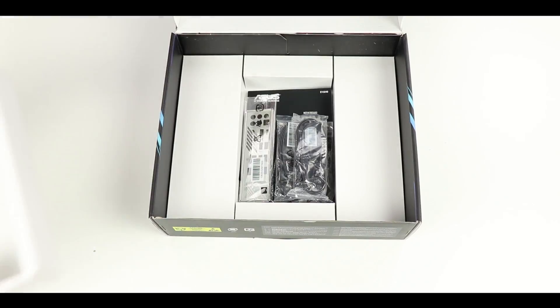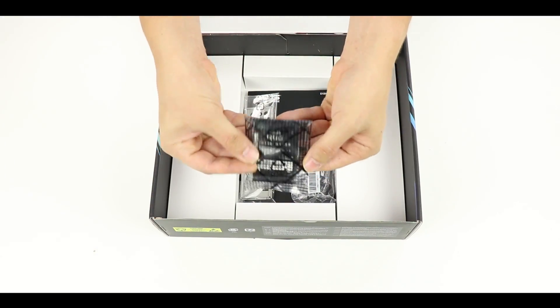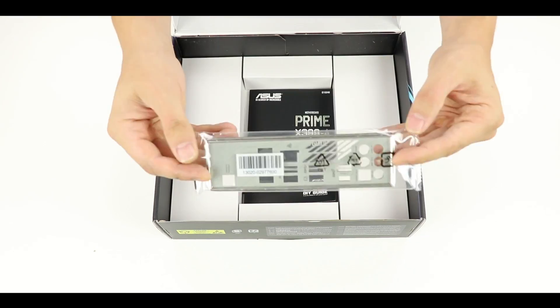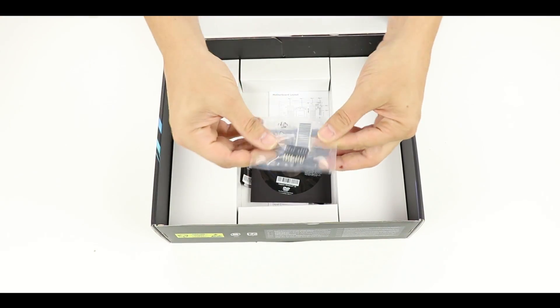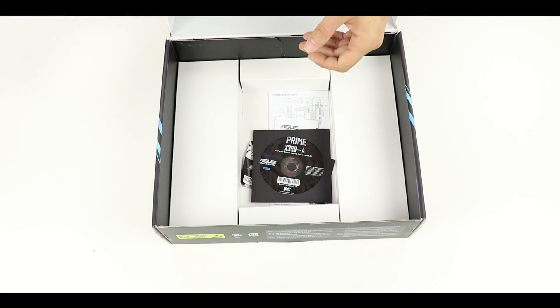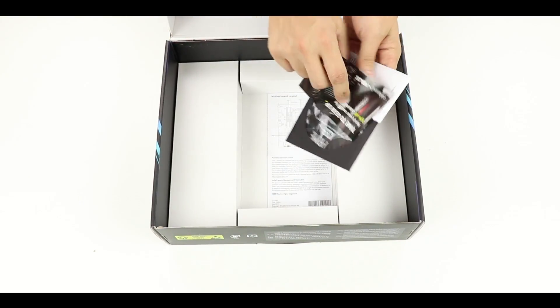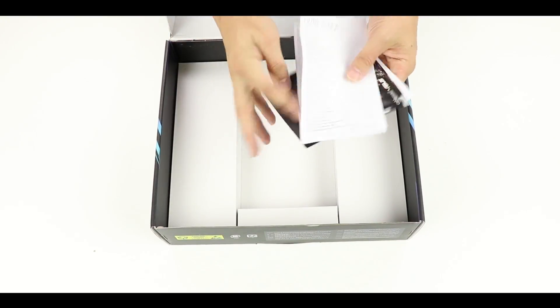Here is our motherboard. Right underneath it we have a couple of SATA plugs, a two-way SLI bridge, an M.2 solid-state drive vertical mount, an IO shield, the manual, a front panel bridge, an M.2 screw and screw razor, and finally drivers, a coupon, and a quick start guide — nothing groundbreaking so far.